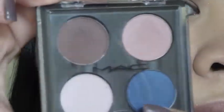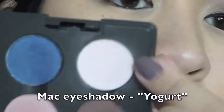Take a fluffy brush and just clean out the edges. Now for highlight, I'm taking a quad that I made on my own — I'm taking this color called Yogurt, which is a nice light pinky lavender color. Put that all along the brow bone; it blends out nicely with no harsh lines. I love this color for highlight — I just bought it and I love it.